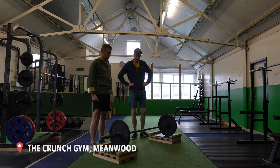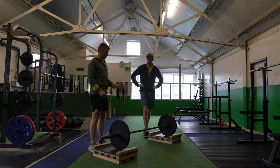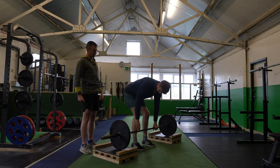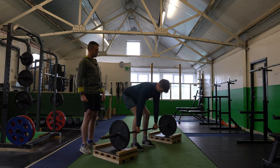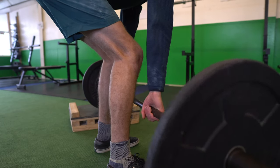This is a bent-over barbell row. We're going to start by doing quite a narrow grip. Nathan, if you want to take control of the bar — keeping a nice flat back, making sure he pulls up carefully and under control. Nice narrow grip on this one. Stand up as you would normally, all the way up to the top.